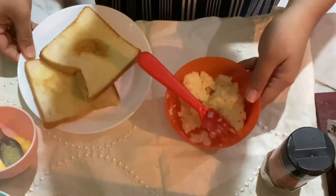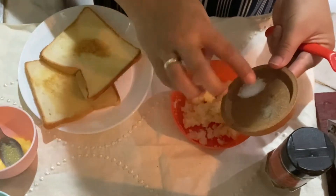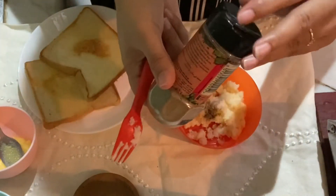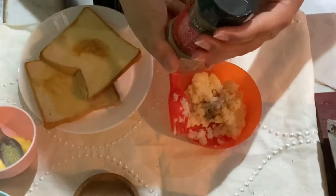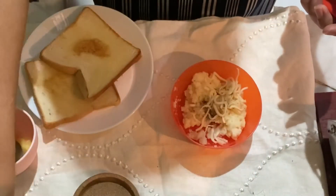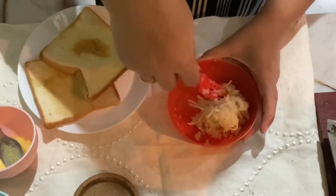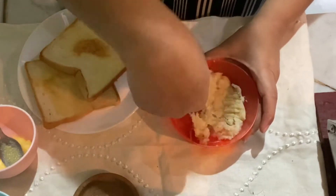Now we will mash the potatoes and mix in the ingredients in the pot. We will add salt, pepper, and mango powder. You can also add some onions and chili flakes. Then add grated cheese and mix it well.